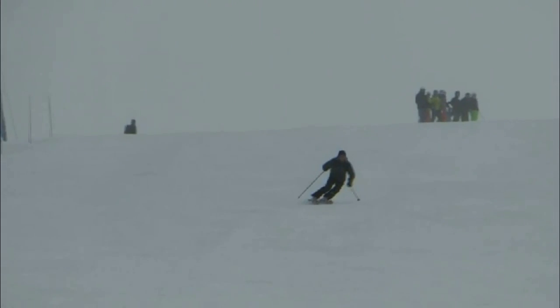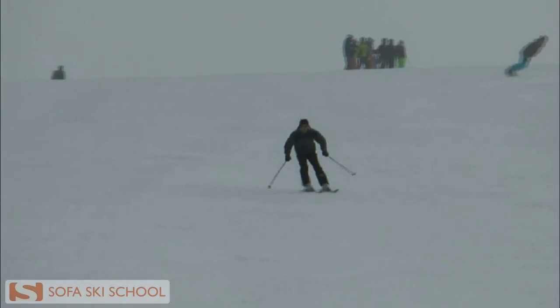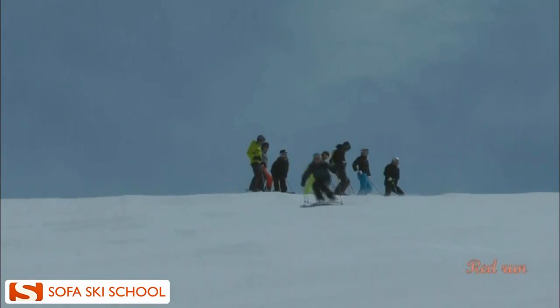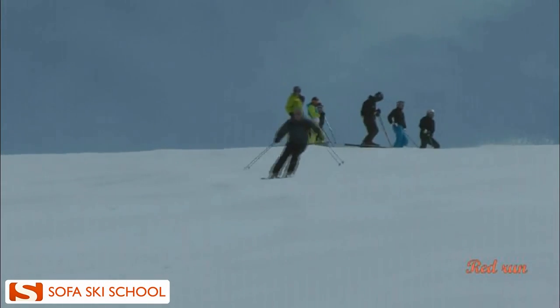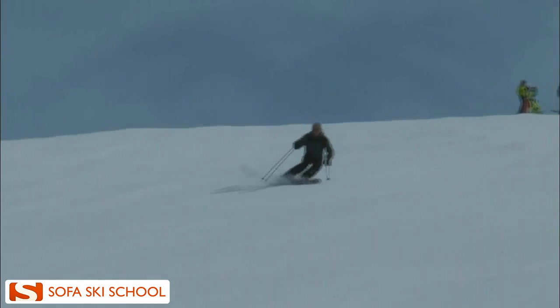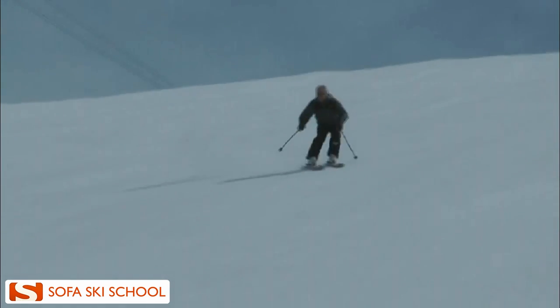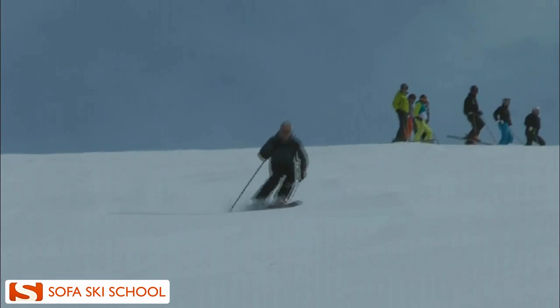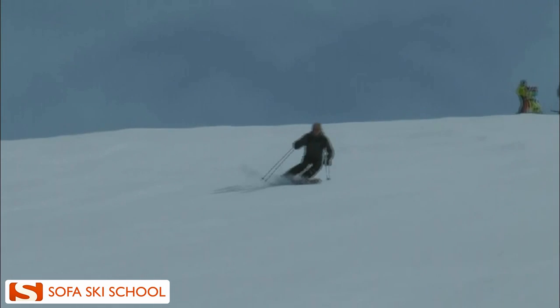Hi, this is Klaus with your personal ski analysis. Let's have a look at your turns. I'm actually very impressed with how much you have improved from the last ski analysis I did for you, now nearly three years ago. There is a big difference visible and you obviously got some great coaching and were able to make some really good improvements.